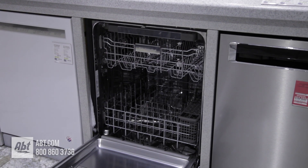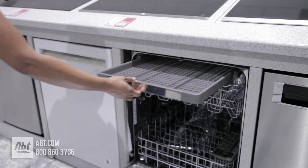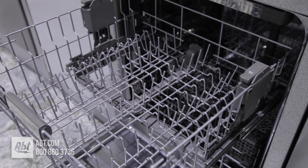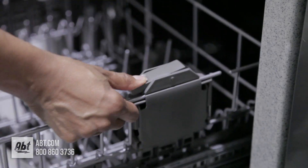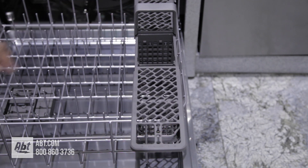Inside is a stainless interior that can hold up to 14 place settings. It comes with a third row rack that can accommodate longer utensils. The middle rack is nylon coated and height adjustable. The lower rack is also nylon coated and comes with a silverware basket with a compartmentalized lid.